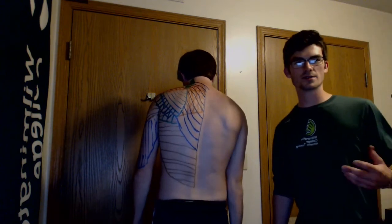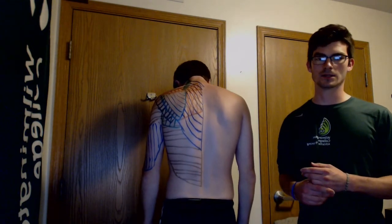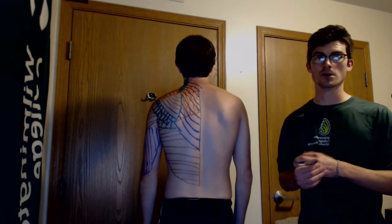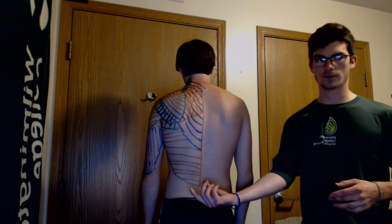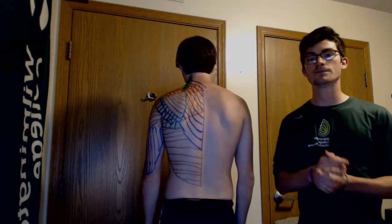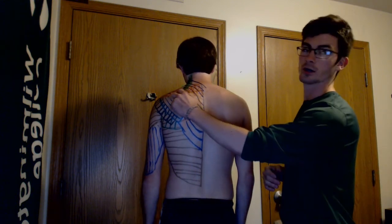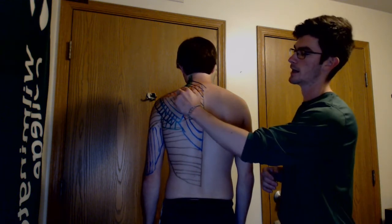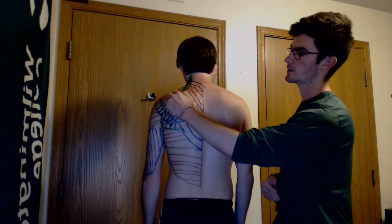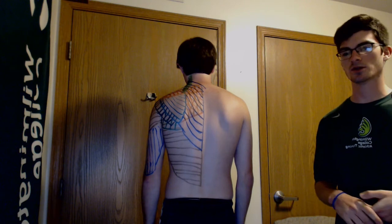Hey guys, so it's Chase, and to expand upon what was discussed, I'm going to draw on each of the muscles that are active throughout the throwing motion on my model, to give a better idea of where they're located. To start, the supraspinatus is marked here in red, just superior to the spine of the scapula, and the main action of that is abduction of the shoulder.